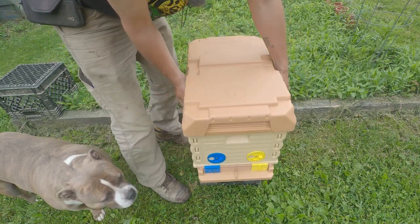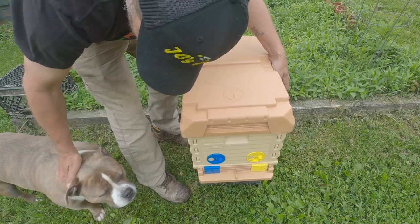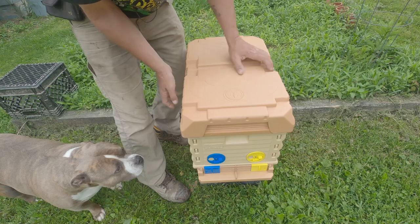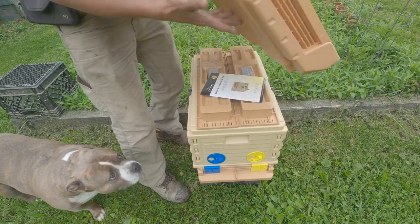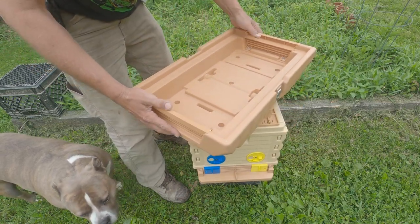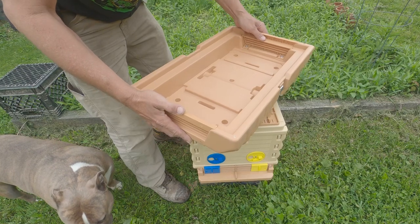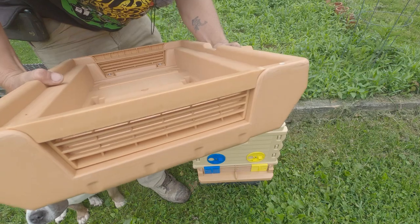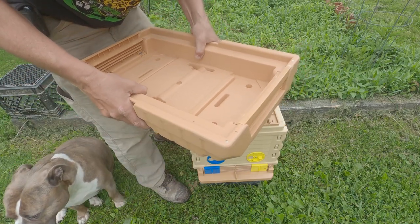Now let's open it up. We've got Ladybug here — she's supervising this morning. Got rain coming, huh Ladybug? So first thing we've got here is the Apame insulated lid with ventilation. You can see the ventilation here — it's on both ends. Very solid piece of equipment.